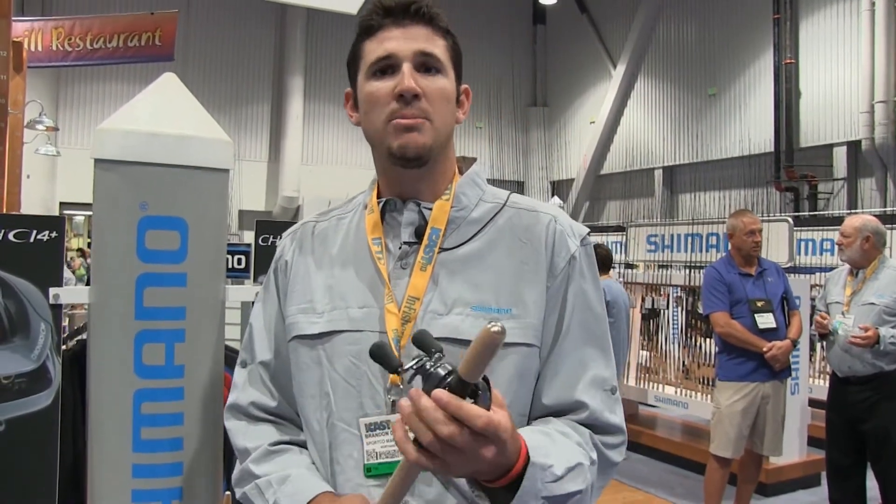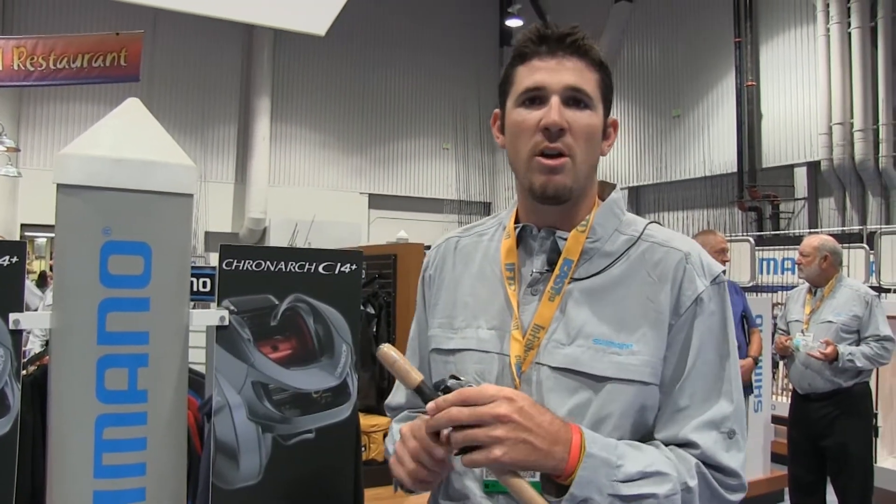Look for this reel to be in stores the beginning of September at $269. Be sure to check out the Cronarch CI4 Plus.